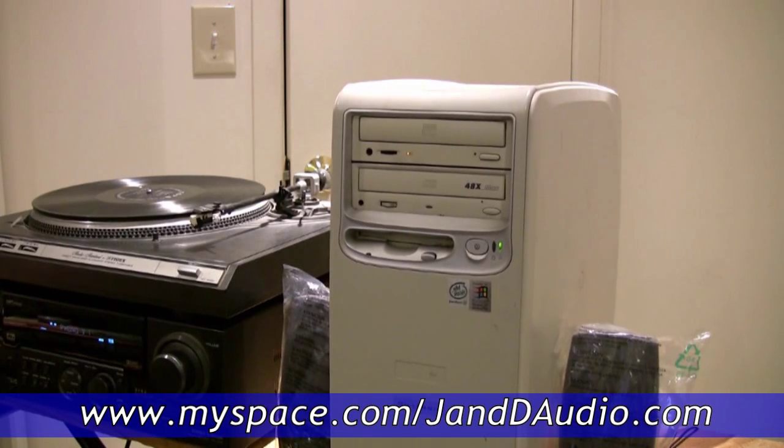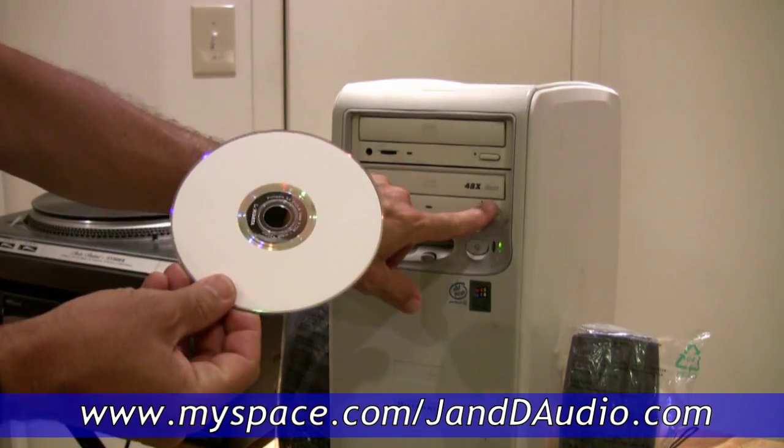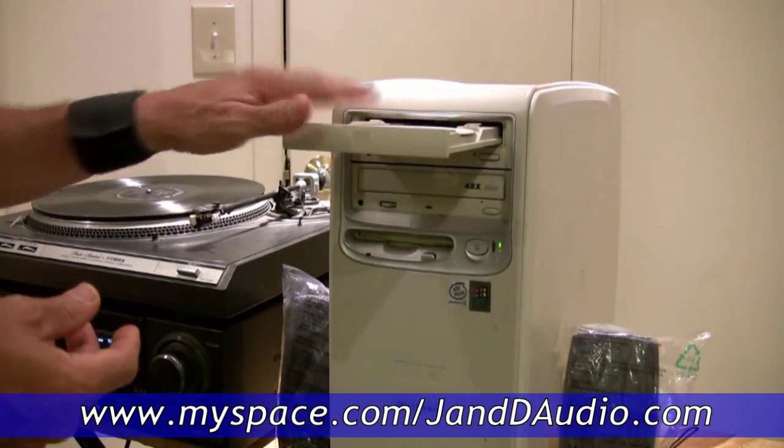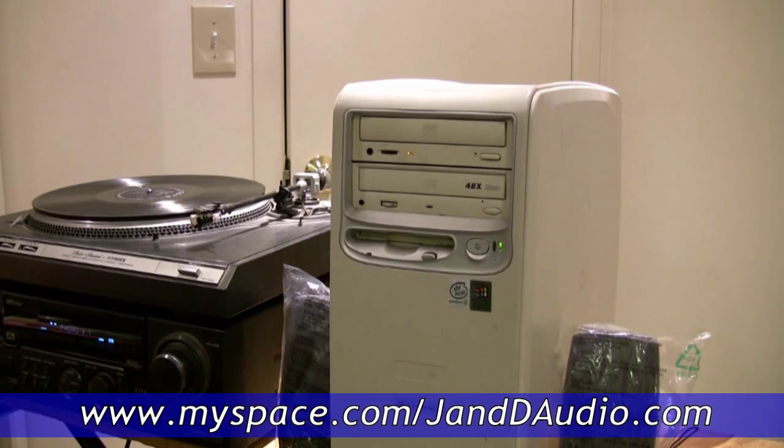Now that we've completed recording our file onto the computer, we will get a blank CD — a CDR — open up our burner, place it in the burner, then close the CDR and we are ready for the next step.